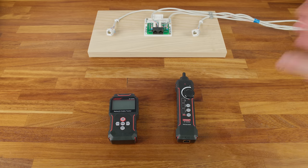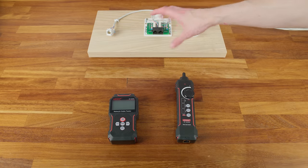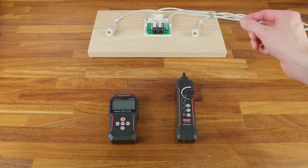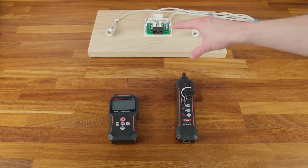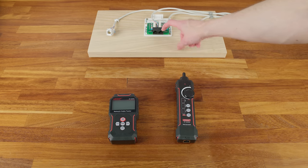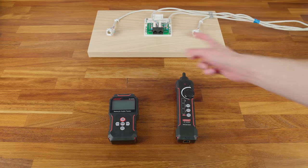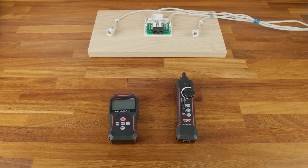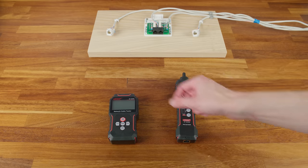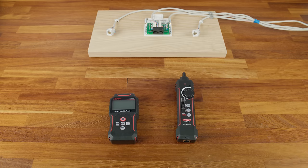Now let's test this out. I've made up a test rig with two-gang face plates acting like a patch panel, and two keystone jacks at the ends acting like network ports in different rooms. There's about 18–19 meters of Cat5 cable between the middle patch panel and each keystone jack — roughly 40 meters of cable in total. We can test the tester on it, disconnect wires, swap them around, and simulate different faults to see how the tester identifies them.